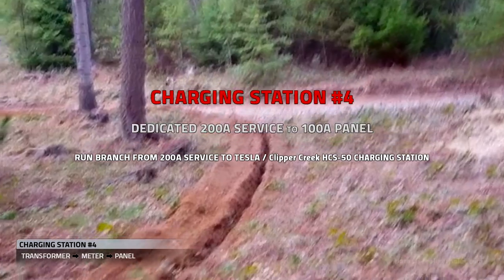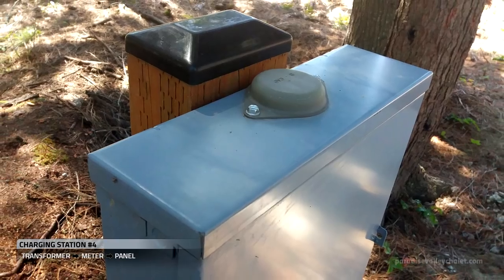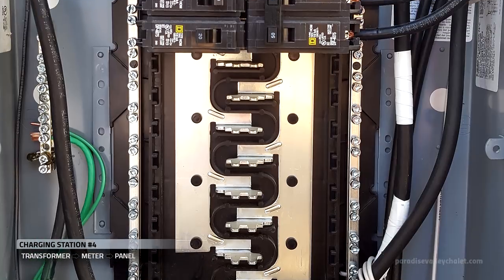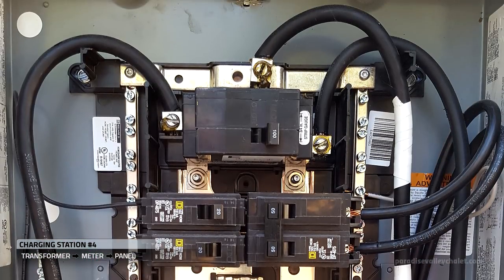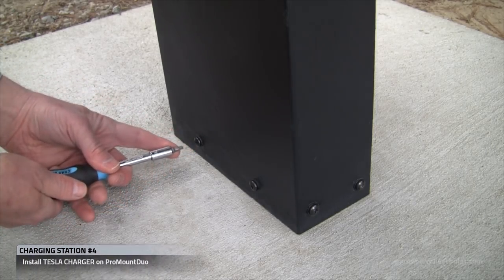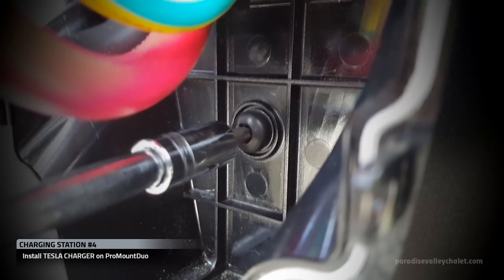On charging station number four, both the panel and the wire that we used are salvaged from our earlier work. We installed the four by six, attached the panel to it, ran the wire from the meter to the panel, and landed our wires. We then assemble the Pro Mount Duo, run our wires, and we'll start by installing the Tesla charger on this Pro Mount Duo.